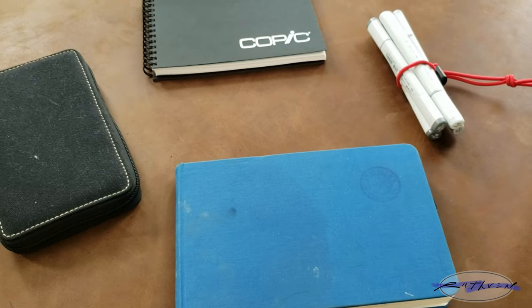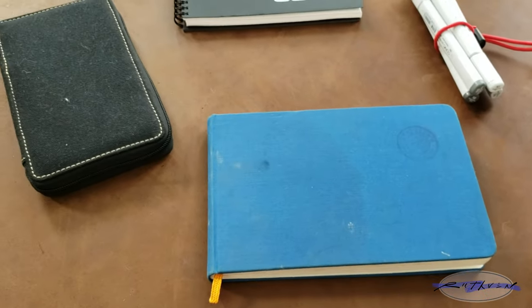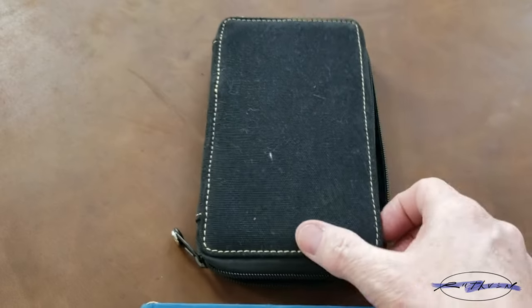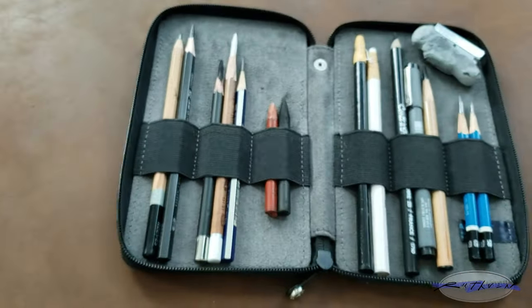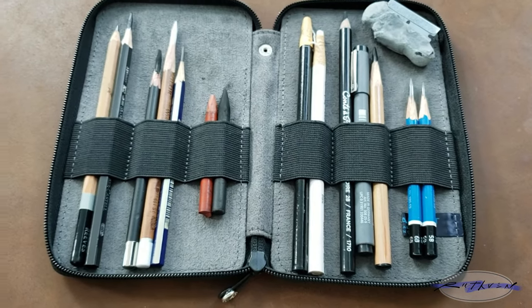Hi, my name is Scott Ruthven. I'm a landscape painter in Colorado. This is the second video where I'm talking about my sketchbook and my pencil case. In this one I'm going to actually talk about each pencil in my case and draw in my sketchbook here so you can get a feel for literally how each one performs differently.